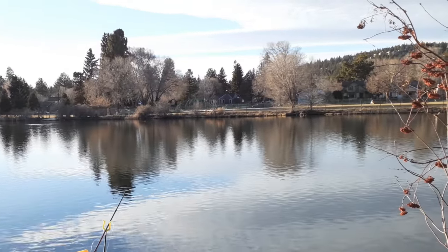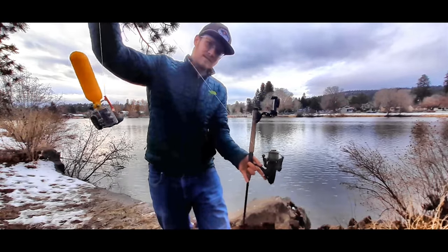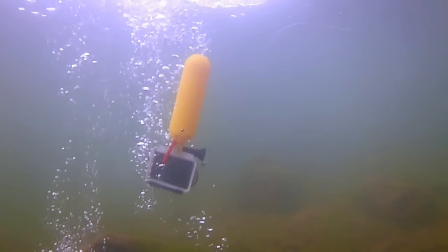But what if you want to film something farther than 20 feet away? That's where the castable rig comes in handy. It's totally tangle free and keeps your camera pointed in one direction.